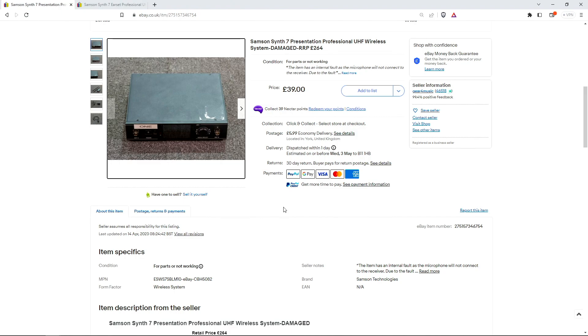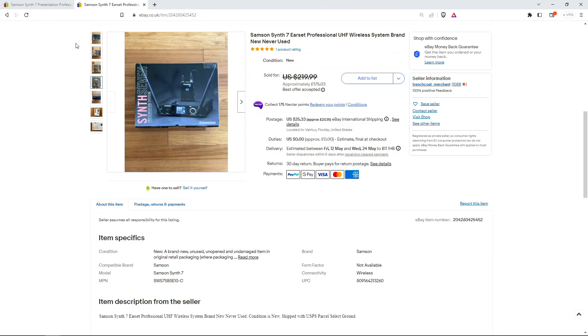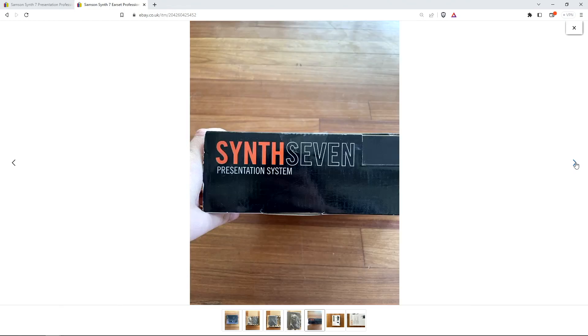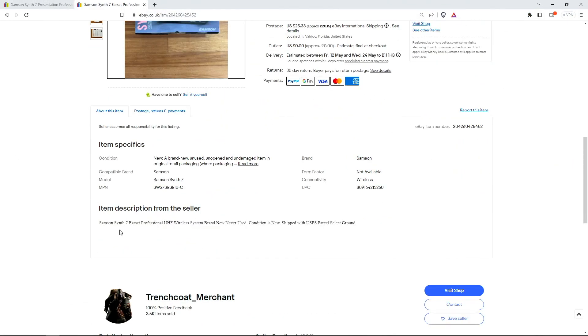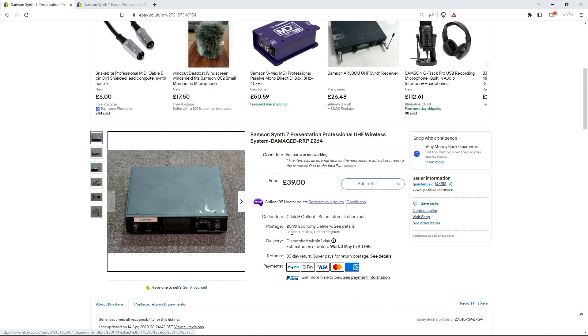Remember the three things I mentioned: you need the right tools, a working version of whatever you're going to repair, and an inquisitive mind. So I also bought a fully working version of this equipment. These are not available in the UK, so I purchased this one from the US — described as brand new, never used. So I have a working version of whatever it is I'm trying to repair, and I also have a faulty version.